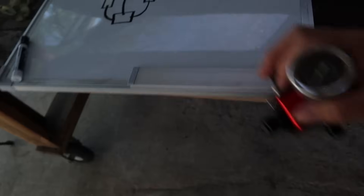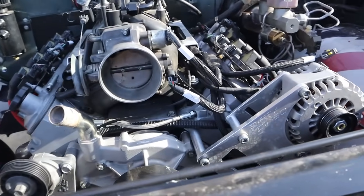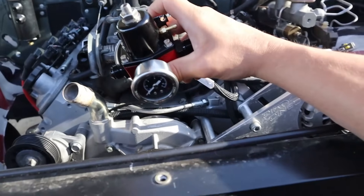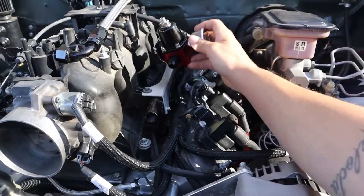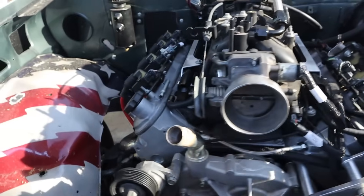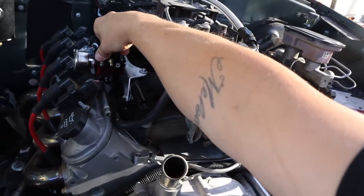My next problem is where to exactly mount the fuel pressure regulator. The way I have it drawn with the regulator mounted right in the center would work with the Holley Hi-Ram intake but it's not going to work with the truck manifold. I've been out here staring at it trying to figure out where I can mount this thing, and honestly there's really nowhere to be centralized with the fuel system. I'm leaning towards making some kind of bracket to mount it over here on one side, though everything seems to want to end up on this one side of the engine.